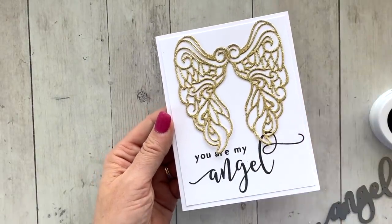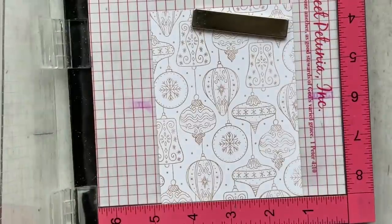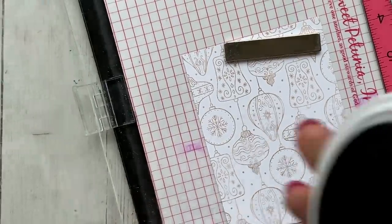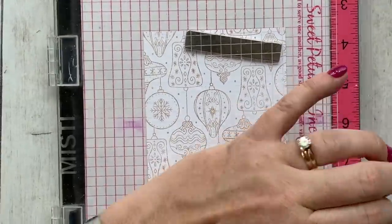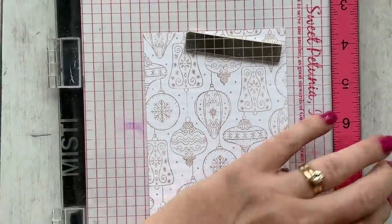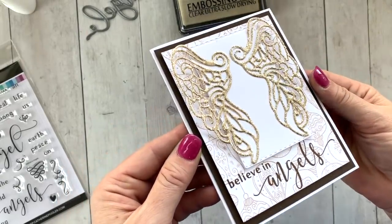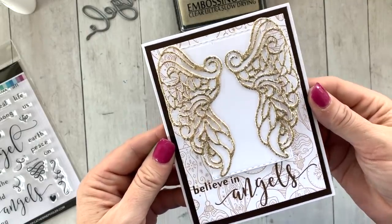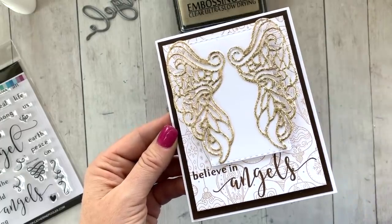Here are the gold sparkle embossed wings on a simple white card base with a layer and the 'You Are My Angel' sentiment. For the next card I took the Vintage Baubles background stamp — also releasing in this larger Christmas collection — and stamped it in Sandcastle on the background. Then I stamped the angel sentiment, decided I needed a longer sentiment, stamped 'Angels' again, did 'Believe in Angels,' added a small white layer to attach the gold wings to, popped it up on dimensionals, added some chocolate cardstock, and that's it for this card.